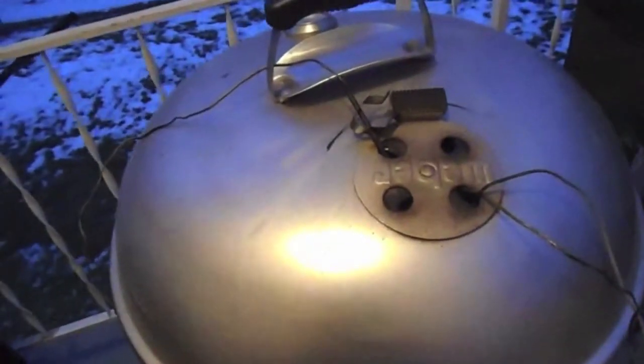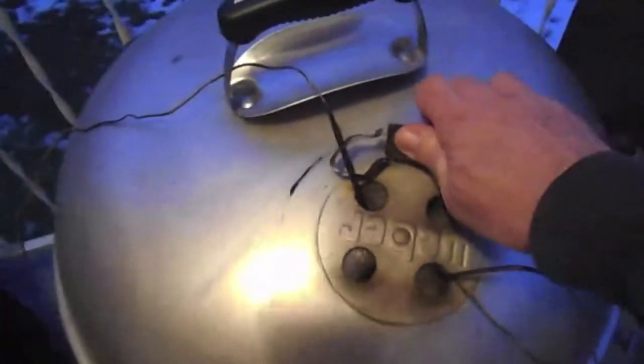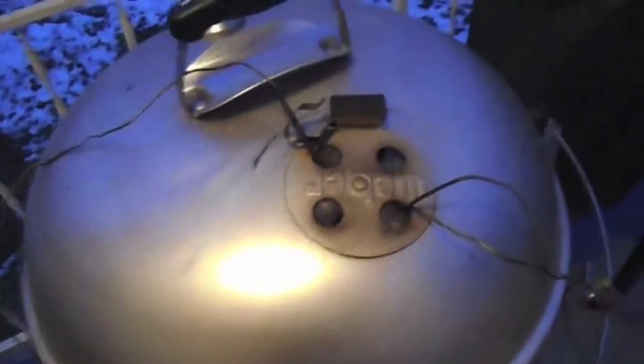I'm going to turn that stoker all the way down so that thing quits turning on, and I'm going to close this up. Instead of taking that wrapped brisket out, I'm just going to leave it in there — it's wrapped, it'll stay warm.